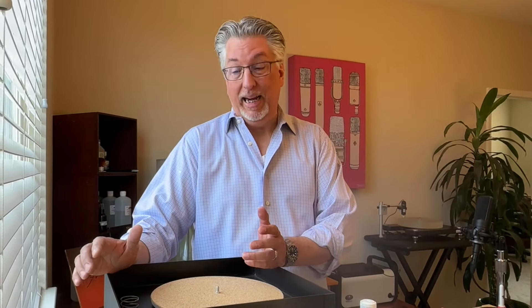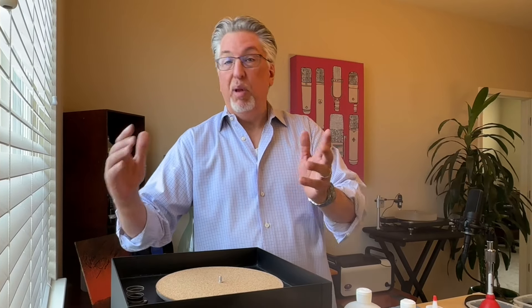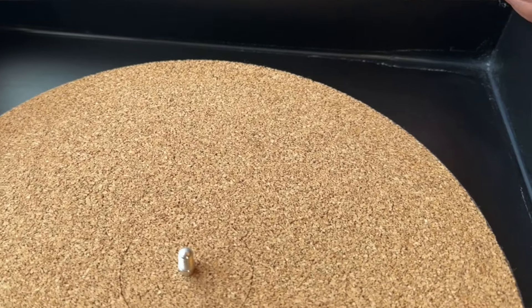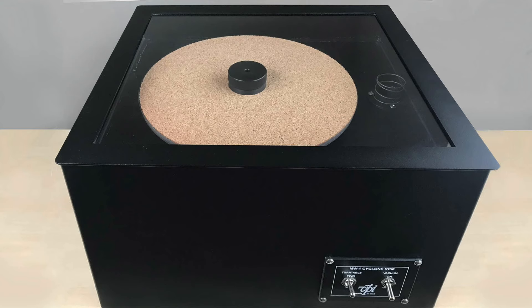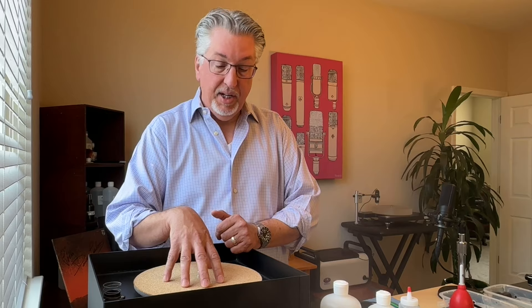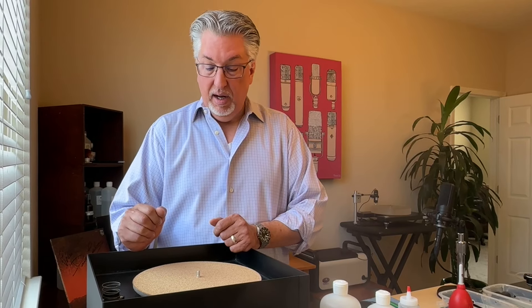Let's take a look at what you get with the VPI Cyclone. The machine itself is built like a tank and is rather utilitarian — not something you'd want to display. One example is the silicone caulking applied at the seam; it's effective but applied in a less-than-precise manner. Frankly it's just a big black box. If you don't mind what your cleaning machine looks like, this is one to consider. It comes with a platter and a cork mat — we've had it for years and never seen any sign of deterioration.